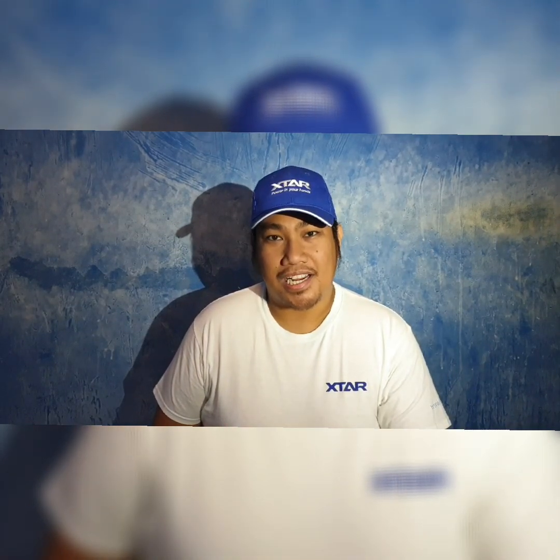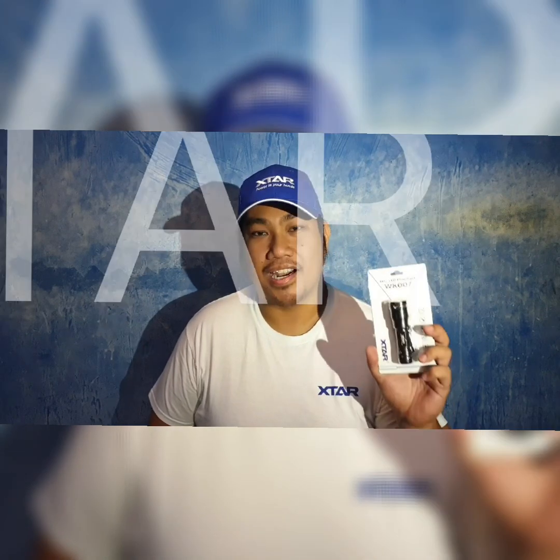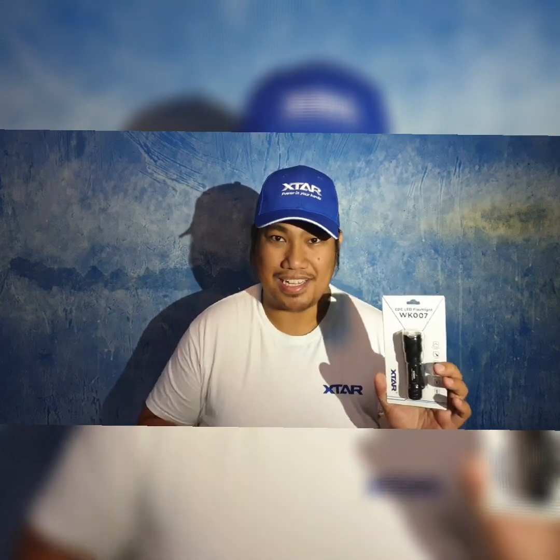Hi guys, I'm John Carter from Torges International and today I'm going to do a video review for the X-tar WK007. This is a zoomie flashlight and the first ever that I'm going to review, so come check this out.